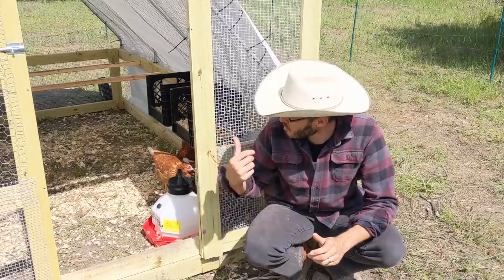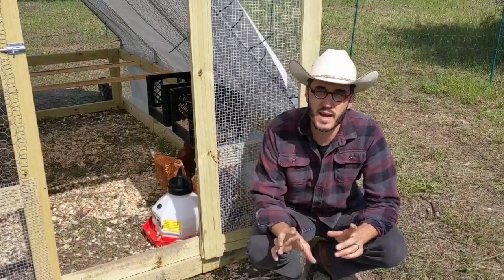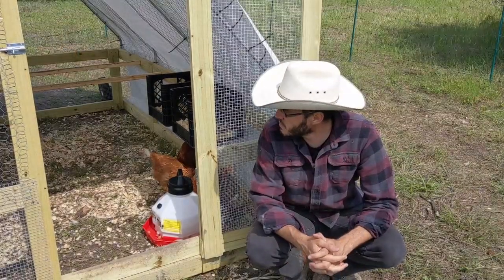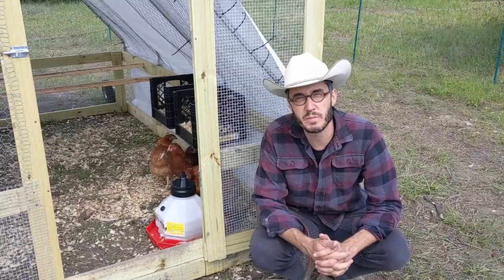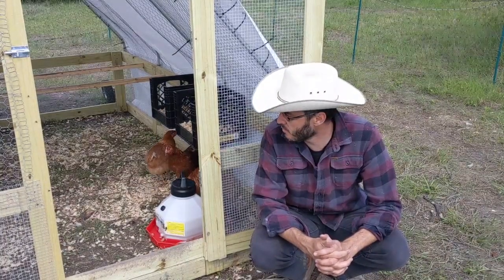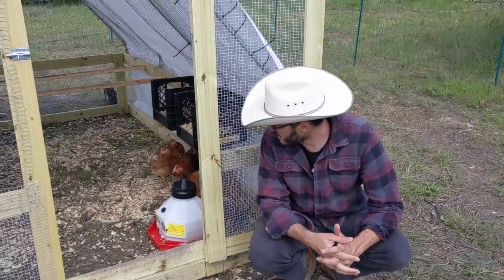We had to modify the tractor a little bit for our egg chickens. You can see we put up two roosts — those two cross bars are two-by-twos with the edges rounded off, so they've got a nice place to roost. It took them a little while before they took to it; they were laying on the ground when we first got them in, but they've taken to it now.